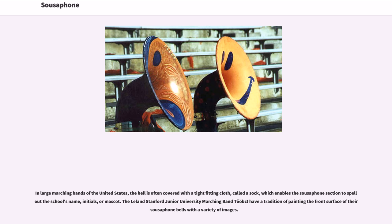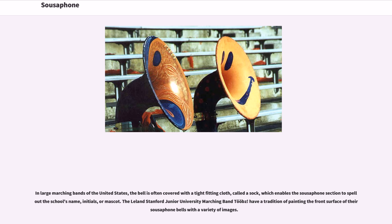Sousaphone players are also known to perform the flaming tuba, in which flash paper is ignited in the bell, thus making it appear as if the musician is breathing fire. David Silverman developed a propane-powered flaming sousaphone with a trigger valve to control an array of flame jets across the top of the bell. The Yale Precision Marching Band has made a tradition of setting fire to the tops of the bells of their sousaphones, including in the fall of 1992 when sousaphones served as the candles of a wedding cake formed by the band when two band alumni were married during a halftime show.